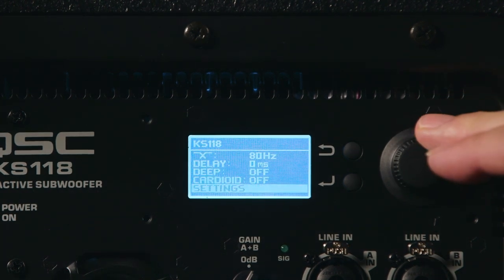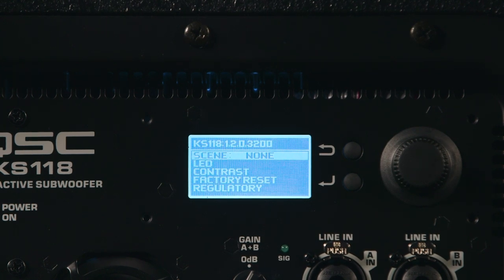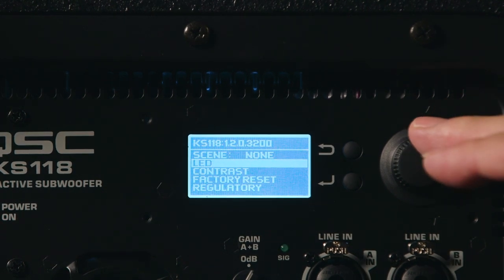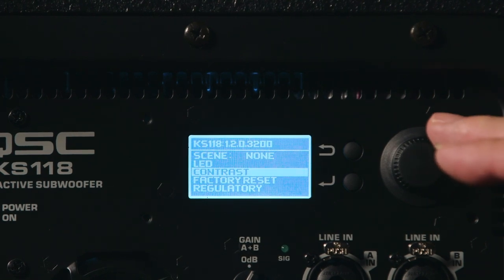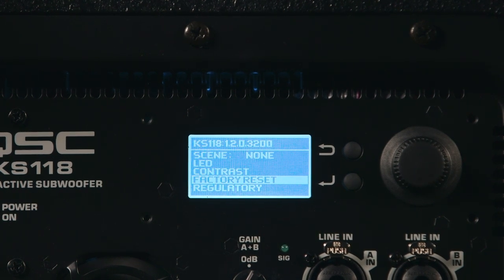At the bottom of the screen we can access the settings menu. We scroll down to that, hit return, and we're presented with basic settings for the overall unit. We can store scenes inside the KS118, which allows us to instantly recall all the settings — so if we're going into the same venue over and over again, we save a scene and quickly recall it and we're ready to work. We can also set the power LED, whether that's visible on the front, on the back, or both. We can set the contrast for the LCD display on the back, do a factory reset, and so on. Very simple to operate, all on the back panel of the KS118.